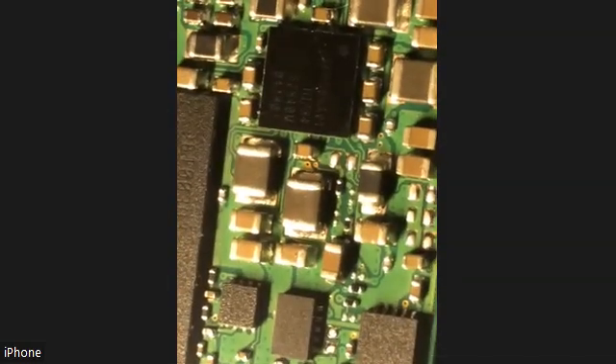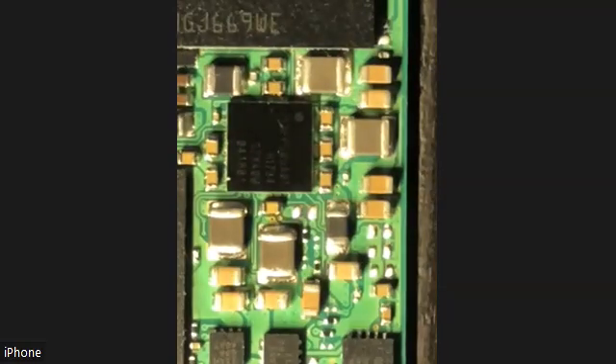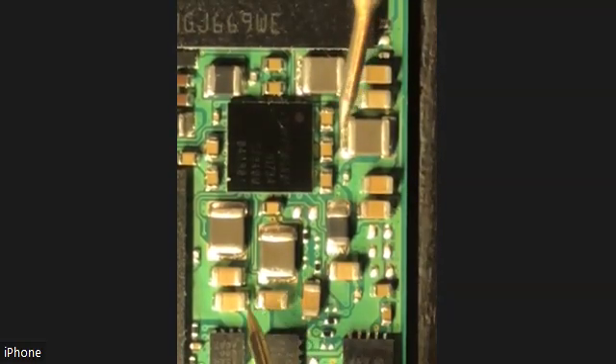You see how well that works? Look at that. For not having a magnifying glass, that's insane. I'm going to put it back here and then I'm just going to go and start poking at stuff.